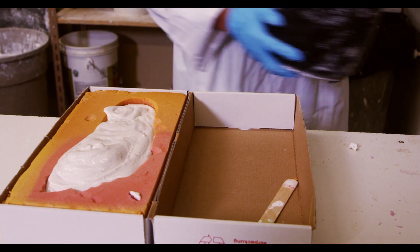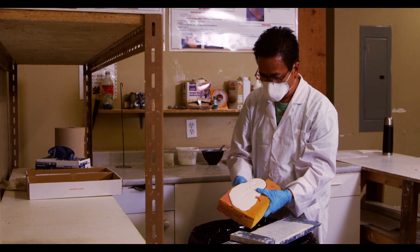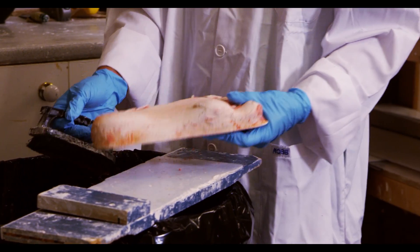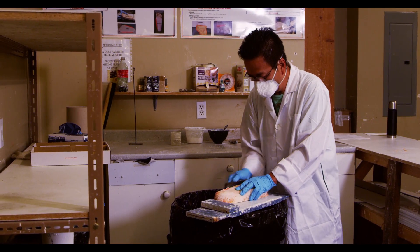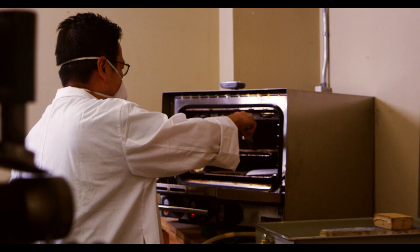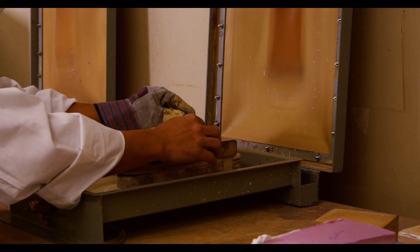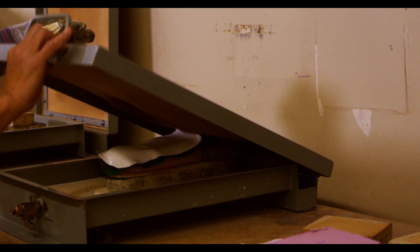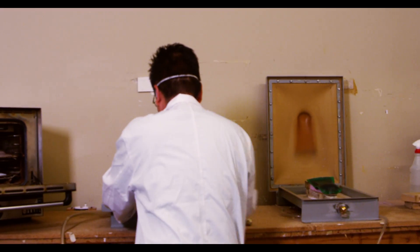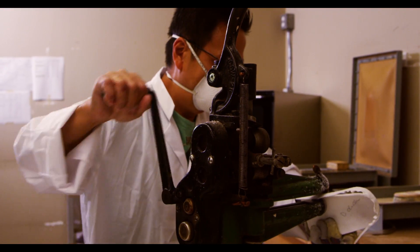Here we see the technician filling a cast with plaster. Once the plaster has hardened, it will be smoothed and modified in ways similar to what is done in the CAD CAM system, but by adding or removing plaster instead of manipulating a digital shape. Once we have a corrected model of the foot, the raw material of the orthotic shell is heated until it is flexible and then pressed around the model using a vacuum press.